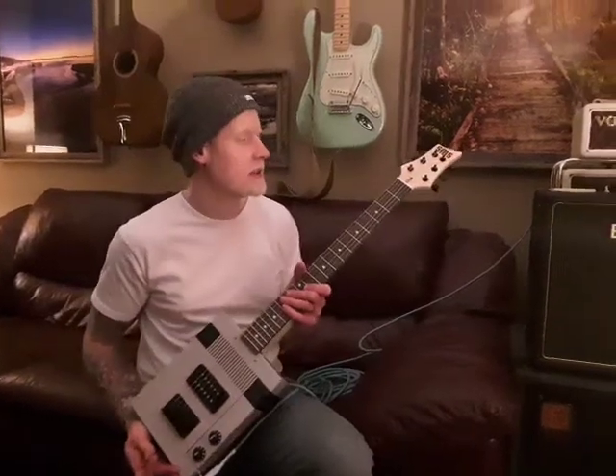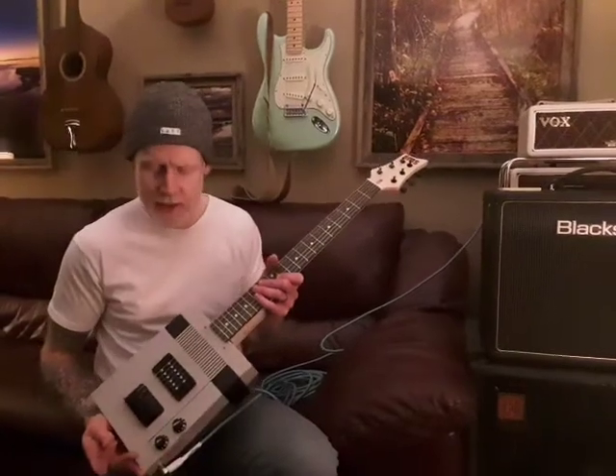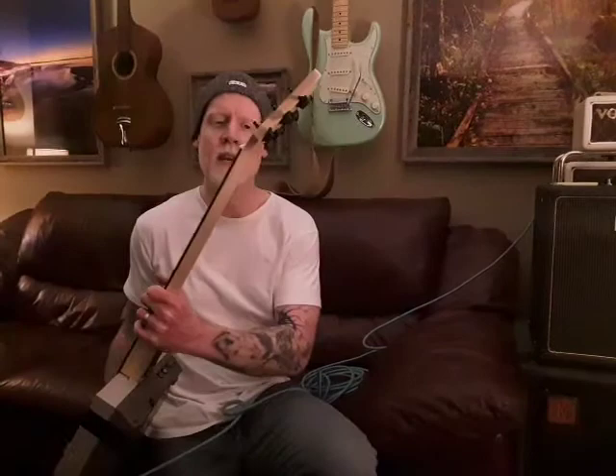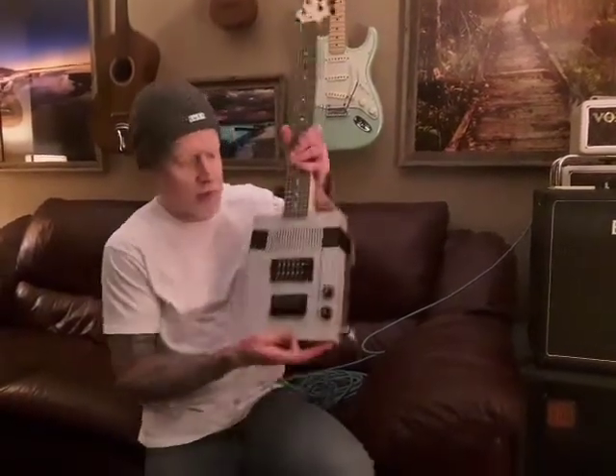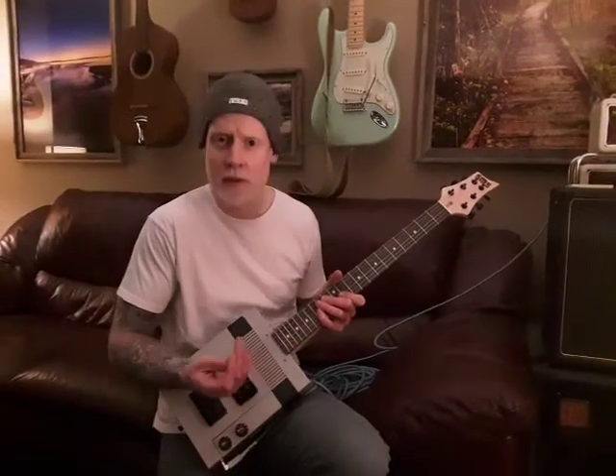Hello, I'm just making an updated video. I've had a few people ask about the Nintendo guitars that I make and this is it. All I've really changed is just the neck on it — it's just a generic Paul Reed Smith angled neck. I'm not really a guitar player but I'll try to go through some clean and dirty sounds with it.